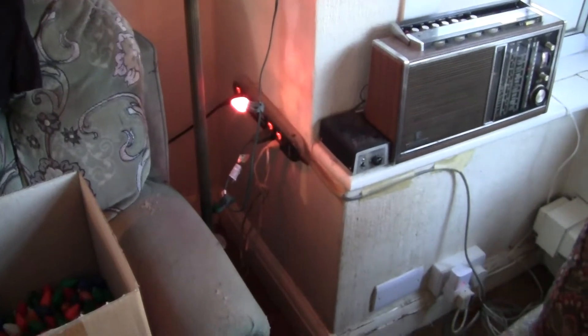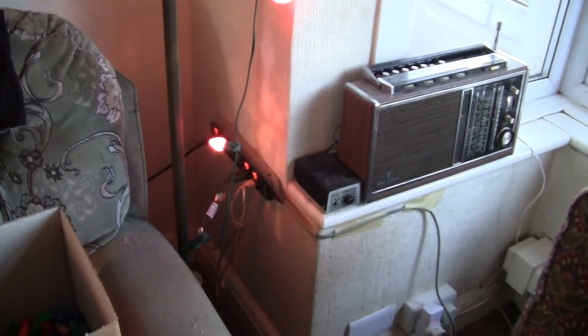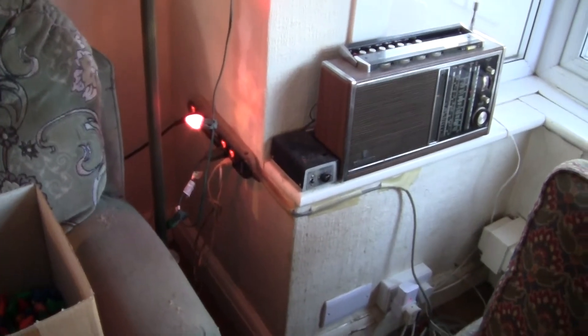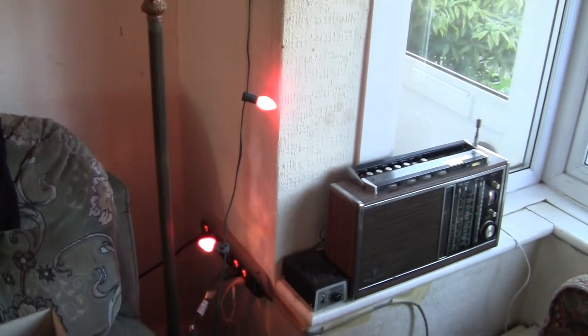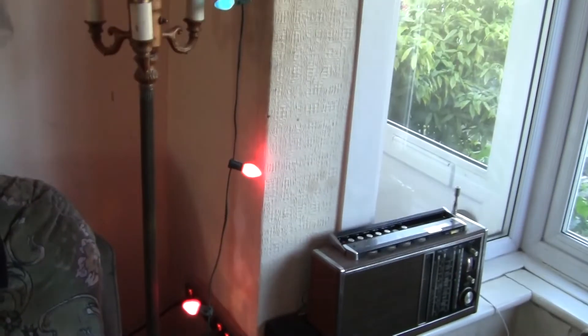These are quite a popular string of lights. They're wired in parallel because each bulb runs at 120 volts, so if you take one out or one blows, all the others remain on.